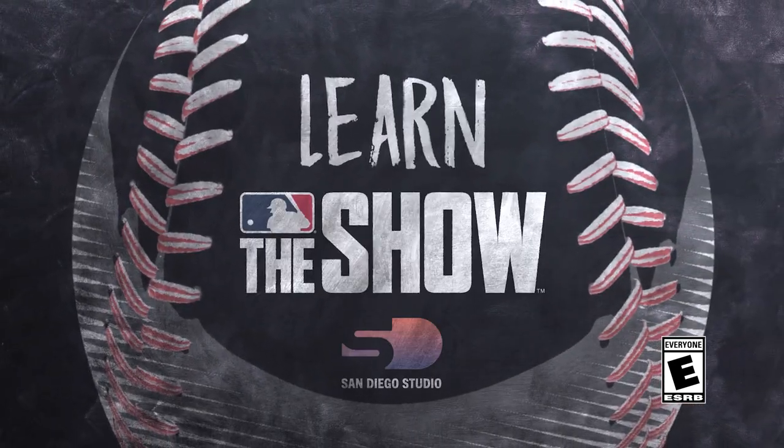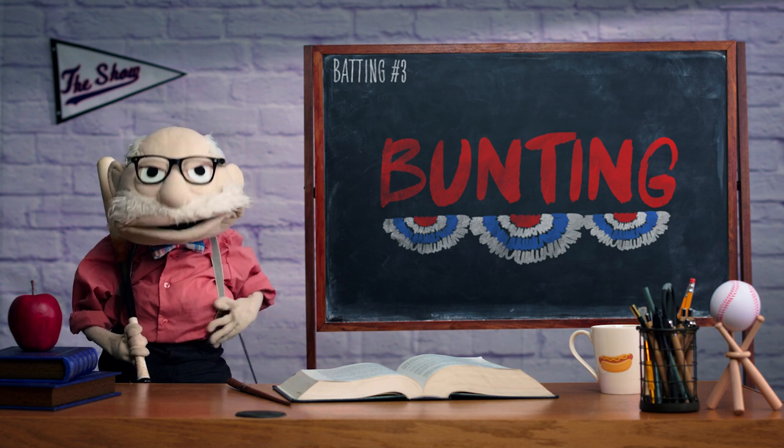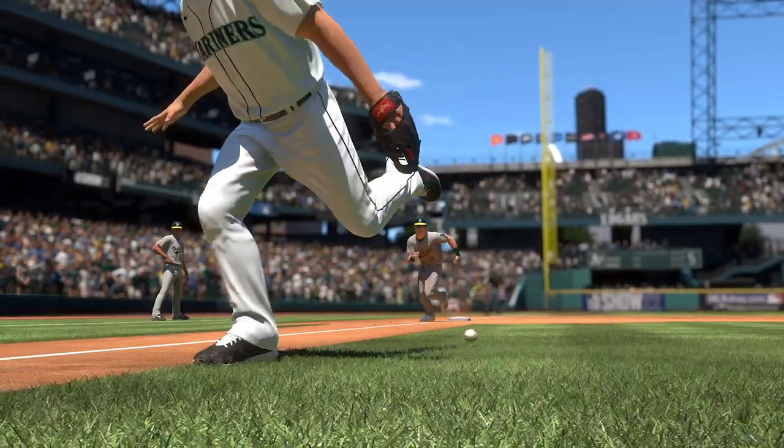Welcome to Learn The Show. Listen up, students. Today, we're teaching you how to bunt. Bunt when you want to surprise the defense or to sacrifice an out to advance a runner.